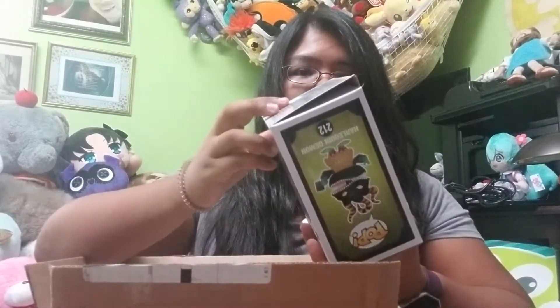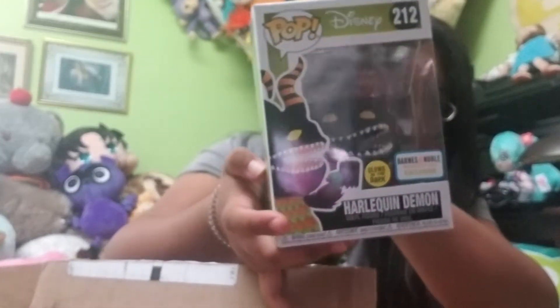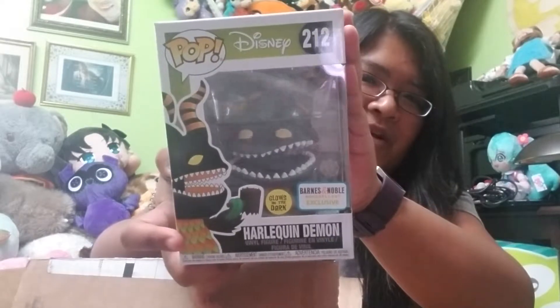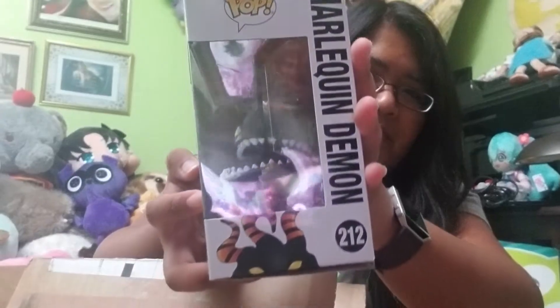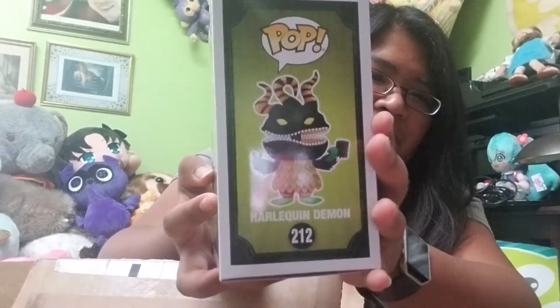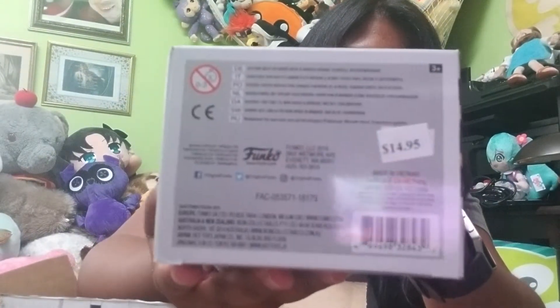It's kind of nerve-wracking, but it came up open and it's actually in really good condition this time. Sorry for the glare catching my camera screen, but he came in good condition. Side view, back view, other side view — and the bottom is in perfect condition, which is really really exciting!